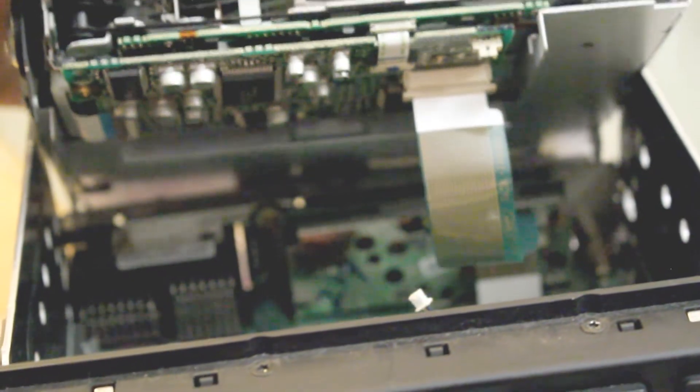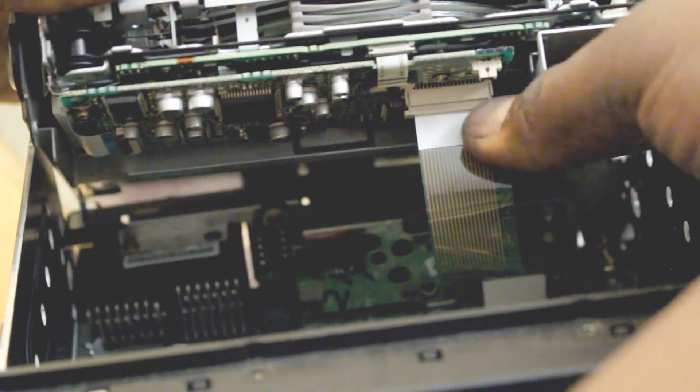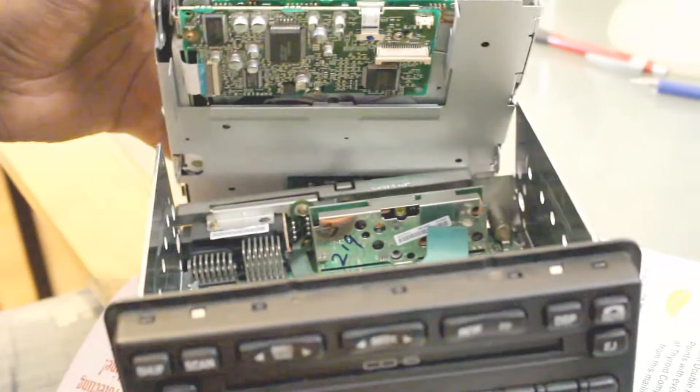A little bit higher and you'll be able to see the ribbon cable. That ribbon basically has that little edge right there. This is what you want to separate by pulling it down — you can do that with a flat edge or your fingernail. Once you get it down, it just slides out, and that allows you to disconnect the whole unit.